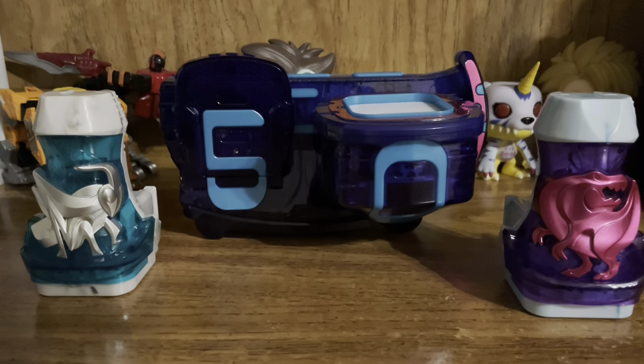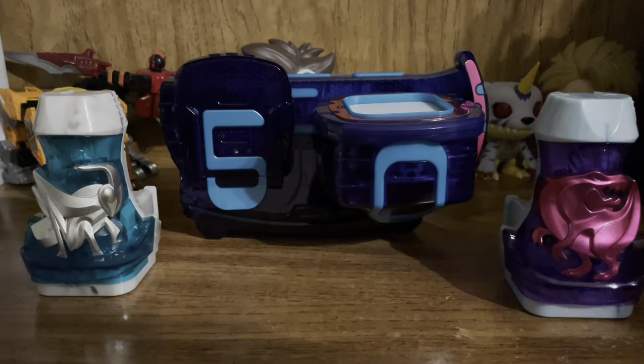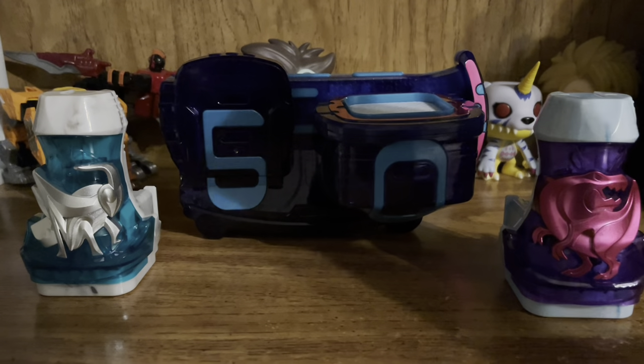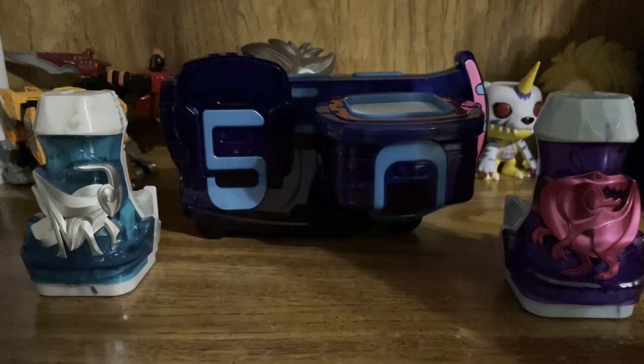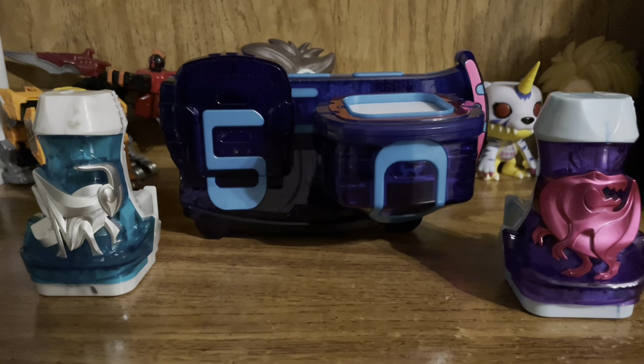Hey guys, welcome back to another review. Finally we're going to be taking a look at the DX Revise Driver from Kamen Rider Revice. This is the 50th anniversary version, and surprisingly this took a lot longer to achieve rather than the standard Revise Driver set. That came out right when the show did, because right after the megalodon vice stamp this came out before the show aired, and then we had the Amazon exclusive set that came with this and the Ohm Buster.